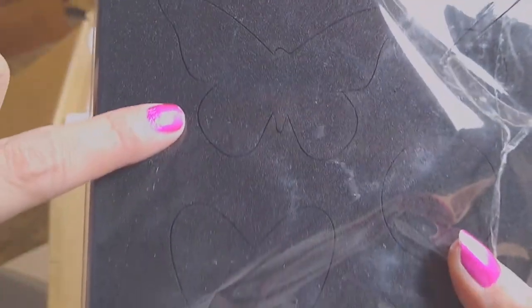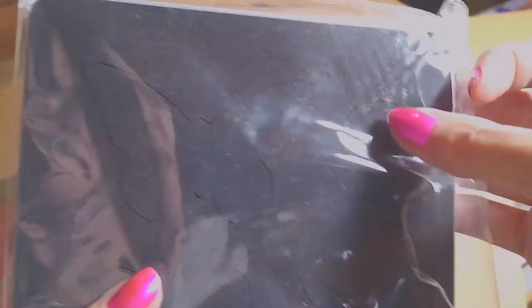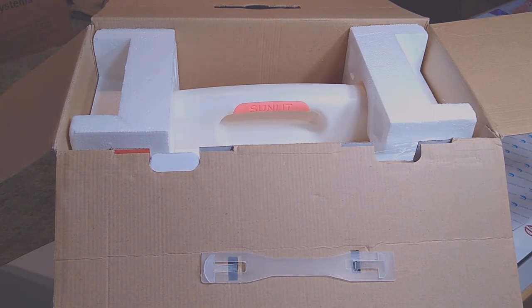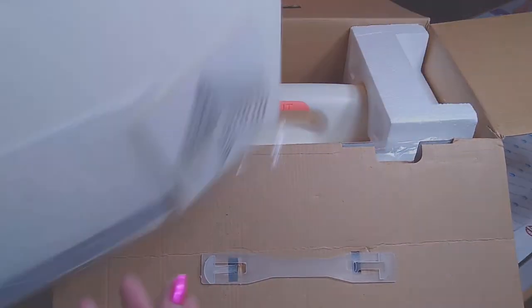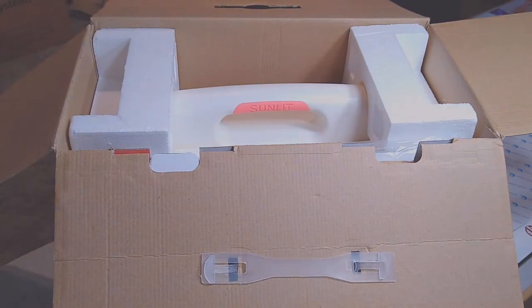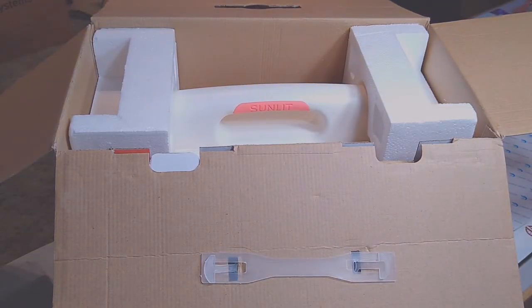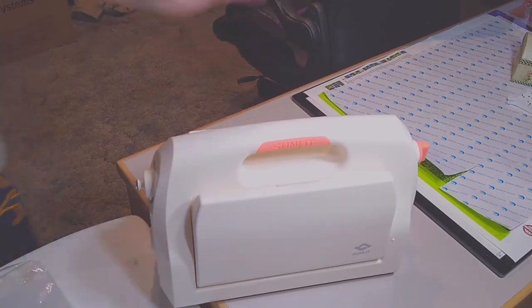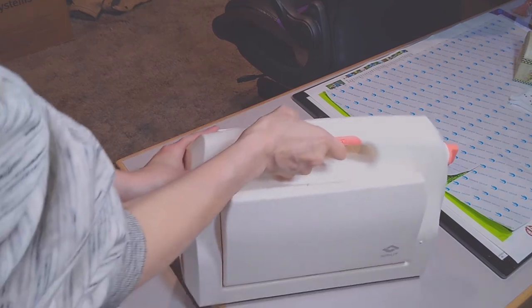You've got a butterfly, two heart shapes — one bigger, one smaller — and then a smaller circle and a larger circle. We'll go into more detail in a sec. We got some paper, we got a die, and then we have an embossing piece, and we got our trays. We'll go into a little more detail in a moment.